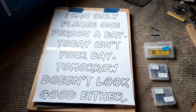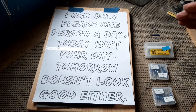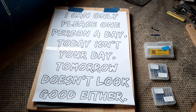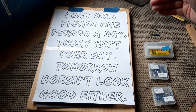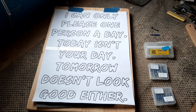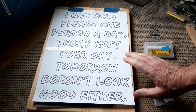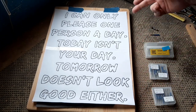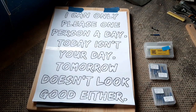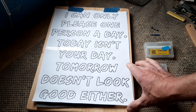Hello again, it's time for another project. Today we're going to do some router work on this nice little fun project — basically saying 'I can only please one person a day, today isn't your day and tomorrow doesn't look good either.' Just a nice fun project. It's recycled pine which measures in at 16 inches by 11 inches and it's about an inch thick.